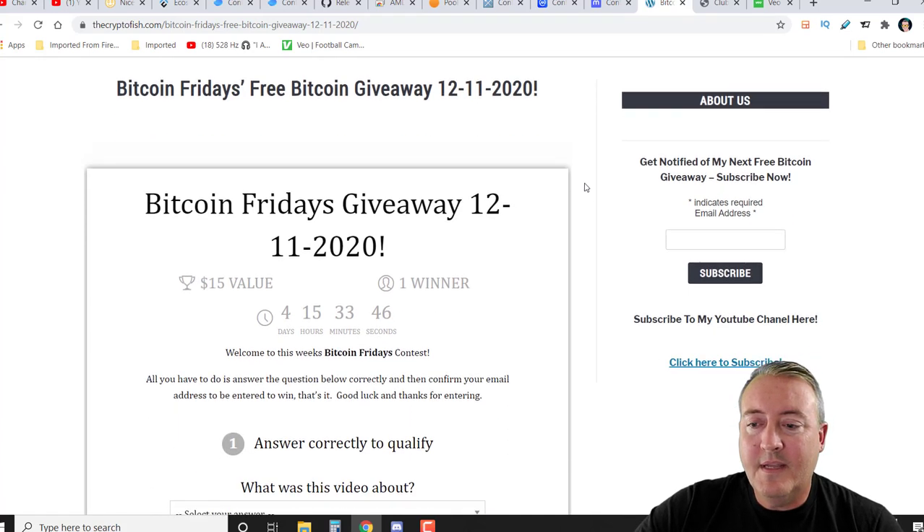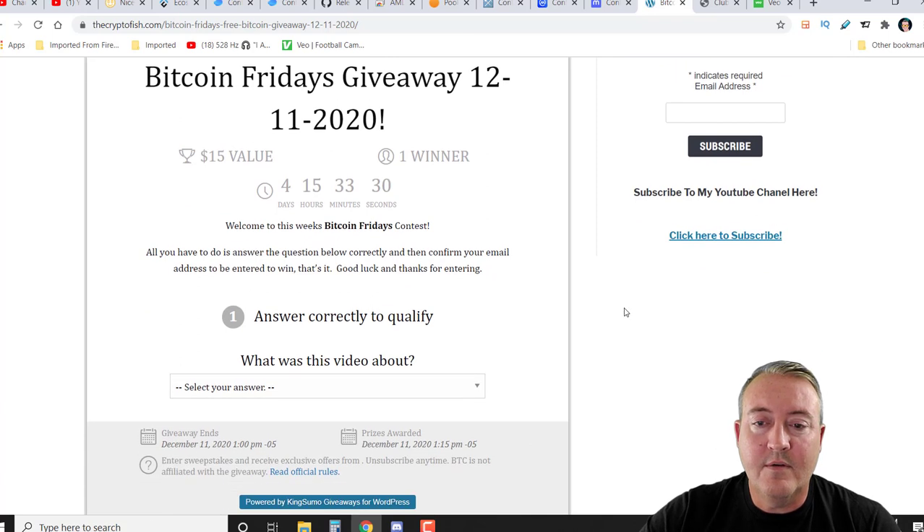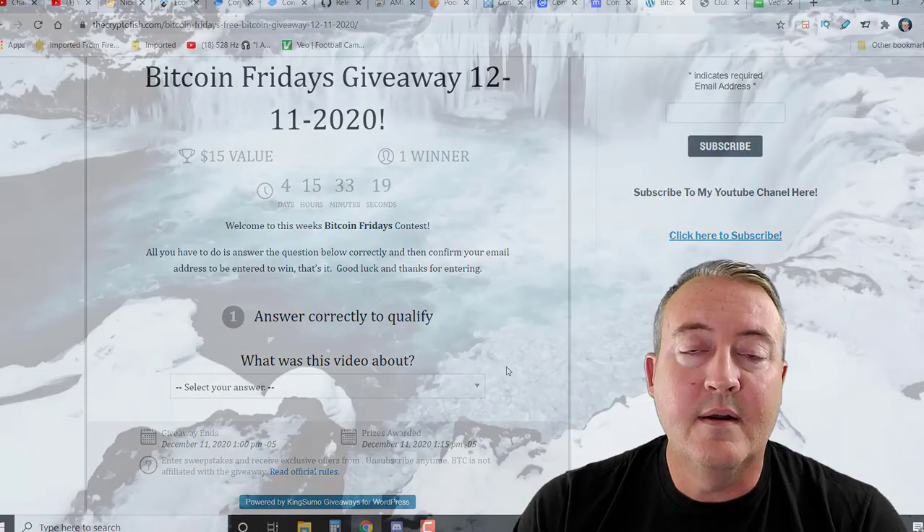Here we are at thecryptofish.com. Make sure you enter your email address and click subscribe — YouTube doesn't always notify you guys of my answer-to-win videos, so this is another way for me to let you know when the video is out. Here's Bitcoin Fridays, free Bitcoin giveaway, 12/11/2020. All you've got to do is answer one question correctly — there's only one correct answer, it's a no-brainer. After that, enter your name and email address, verify your email, and you can get additional entries by following me on various social media. There'll also be a link giving you 50 additional entries — this week it's Coinbase. If you're not on Coinbase yet, sign up and get $10 in free Bitcoin.